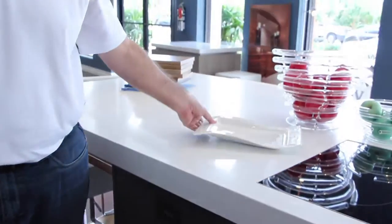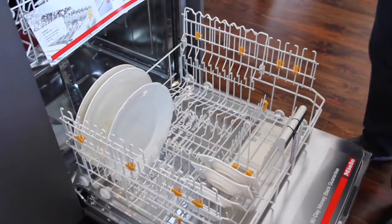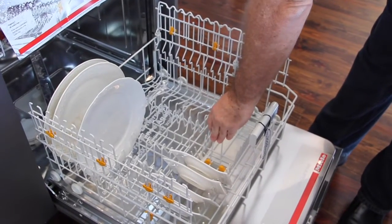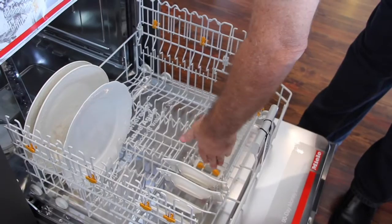That's very important because a lot of plates now are becoming extremely odd-sized, and they work great inside a Miele dishwasher. Another feature is a vase holder — if you have a vase you can set it on here and the vase will not fall down. When you don't want to use it, it folds and disappears.